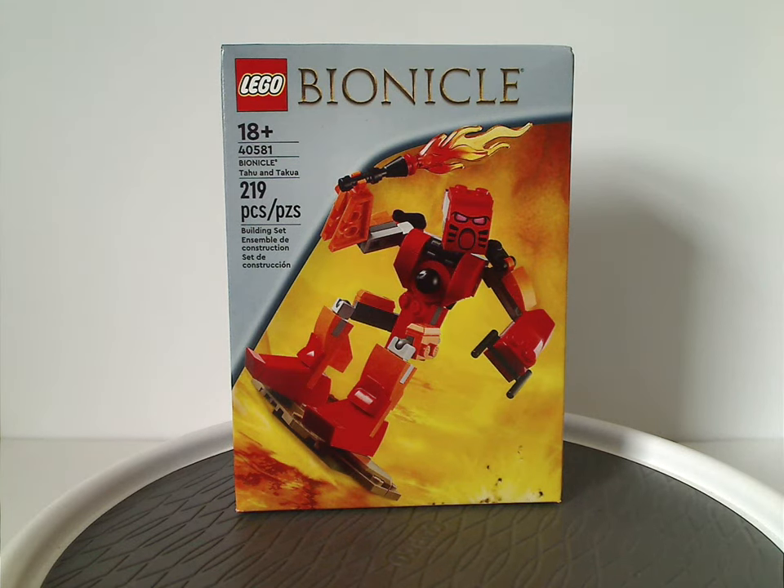Hello everyone, Dylan here with a kind of random review, and this one's on the Bonaco, Tahu, and Takua that was recently released as a gift with purchase set. You're probably wondering, but at least you can probably get it in other ways by now, depending on whenever you're watching this video.